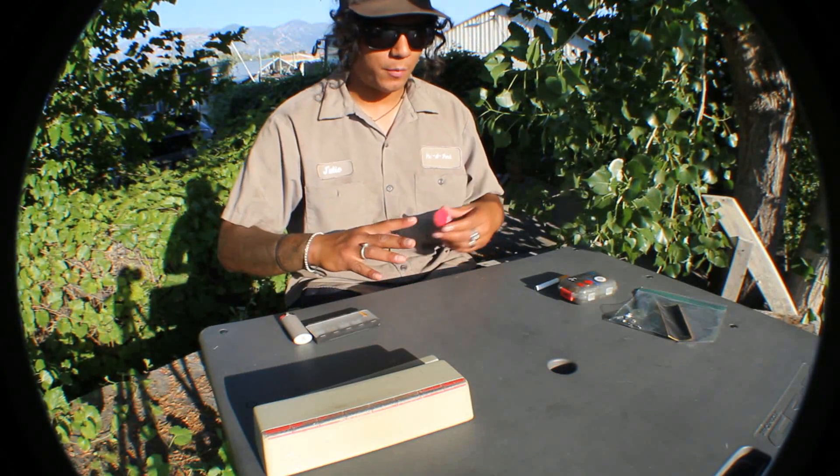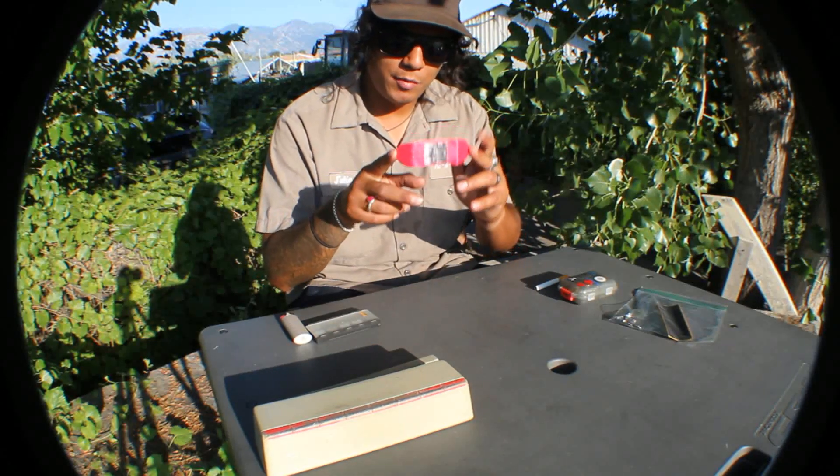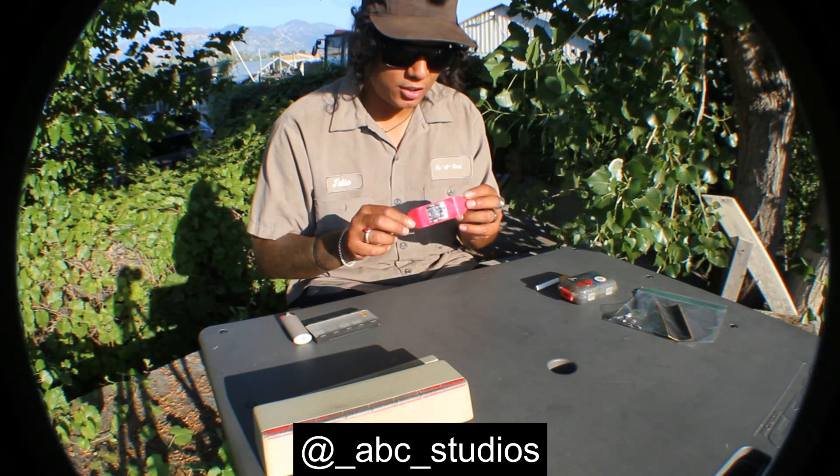What's up? So today we're going to be setting up a fresh fingerboard. It's going to be a 32mm ABC Studio deck.